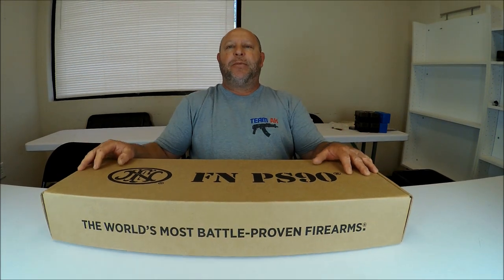Hello, my name is Eric with Brunswick Firearms Reviews. Today we're going to be talking about the FN PS90 rifle.